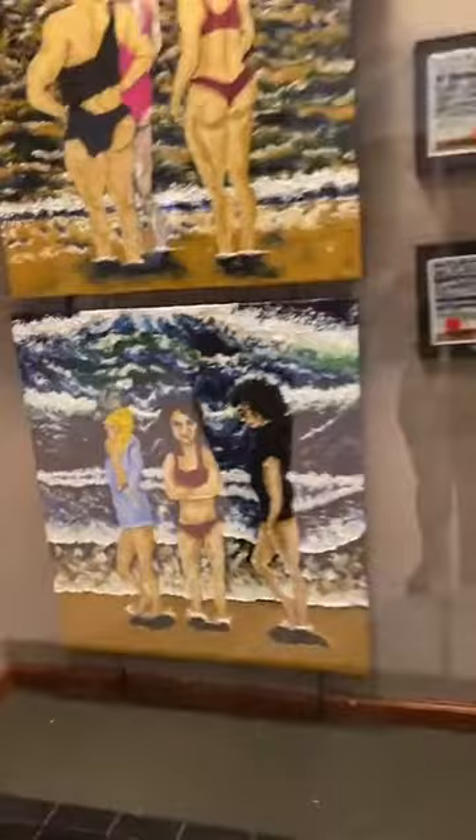Did I get it right? Yes! Hi, Maria Teresa. I'm just going to let people take a quick look at your work before we have a chat with you. I'm just going to give people a very quick look, but they really can't get the full impact unless they come here and see it, which I hope you do. You cannot get the full impact of this incredible texture on these canvases.